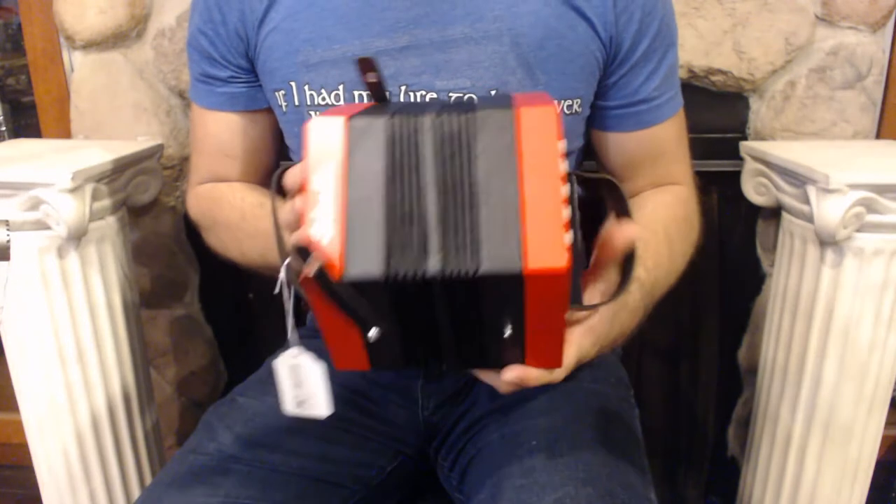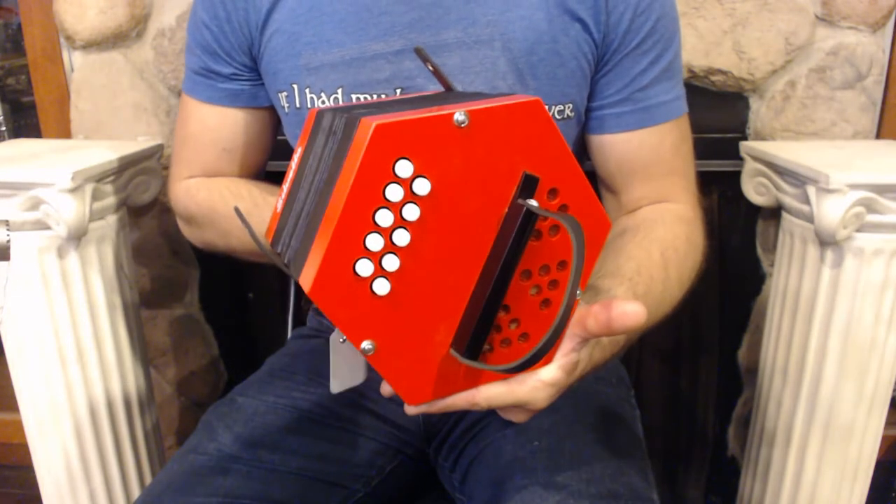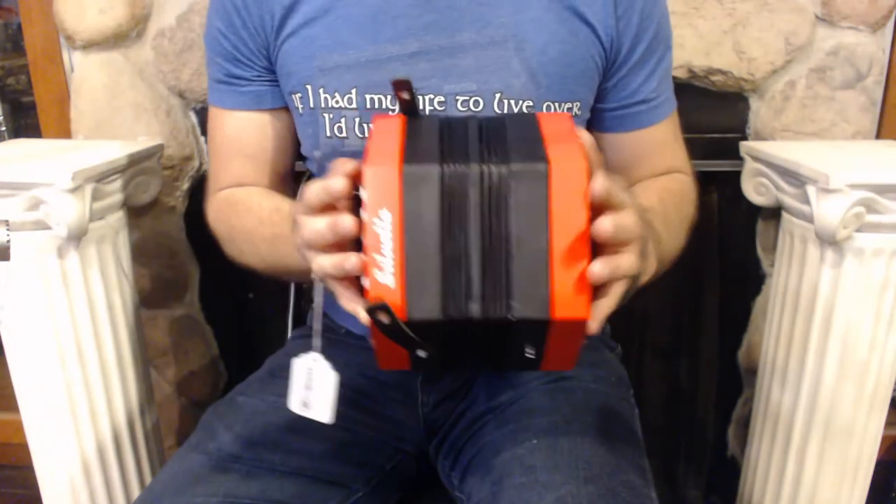On the right side we have 10 buttons plus the air button. On the left side we have 10 buttons. And one set of reeds.